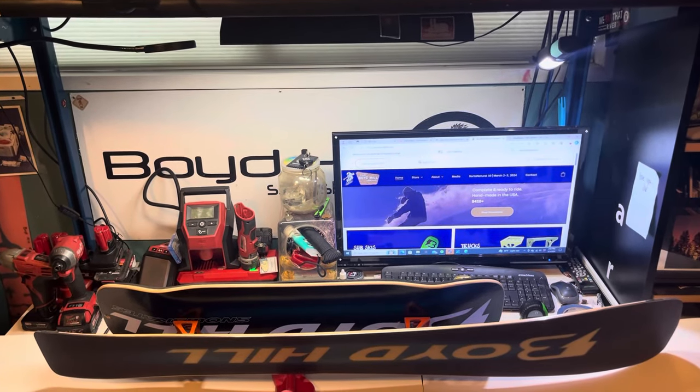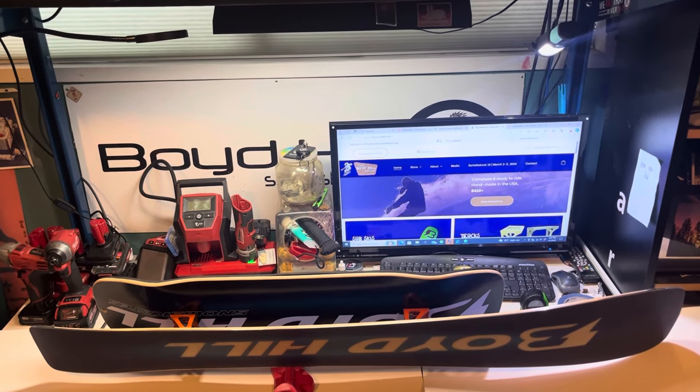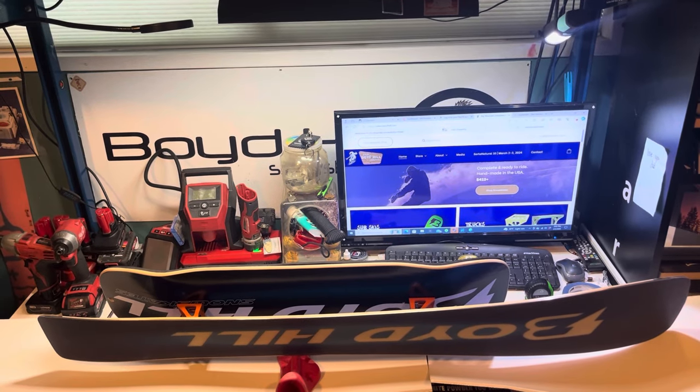We are in the laboratory. I have my good friend Henry Su here. We're going to talk about general snowscape setup, physics, and some of the theory behind setting your board up — distances, etc.